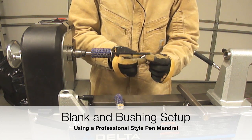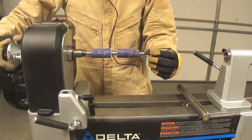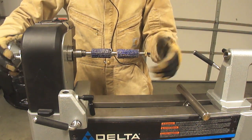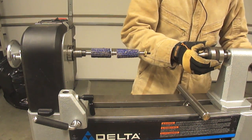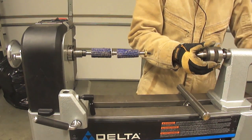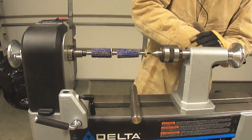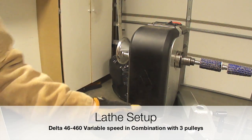Setting up the pen mandrel takes about one minute. We need to take into consideration that the cap and the point of the pen are going to be the same diameter. The important key element here is the diameter of the decorated ring.